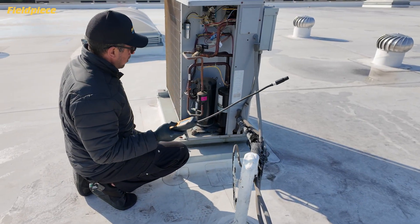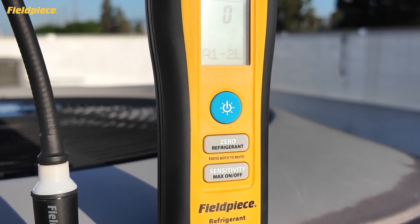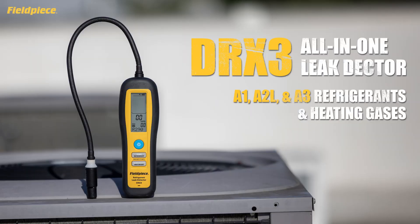Your tool bag just got lighter with the all-in-one leak detector for A1, A2L, A3 refrigerants, as well as heating gases.